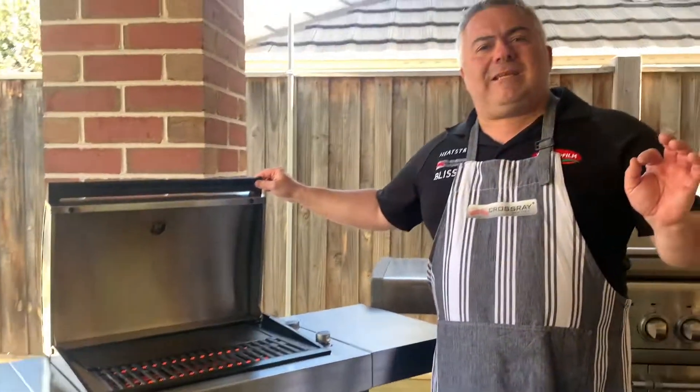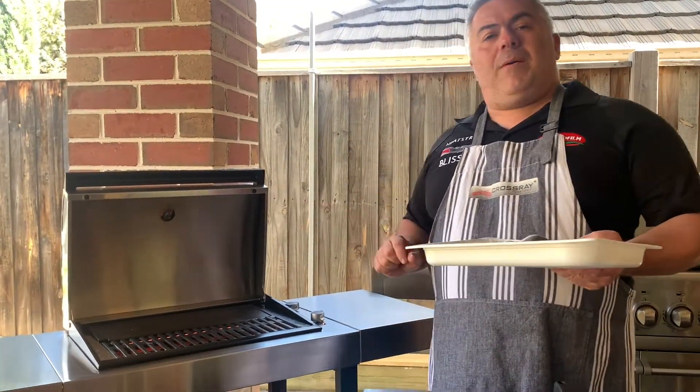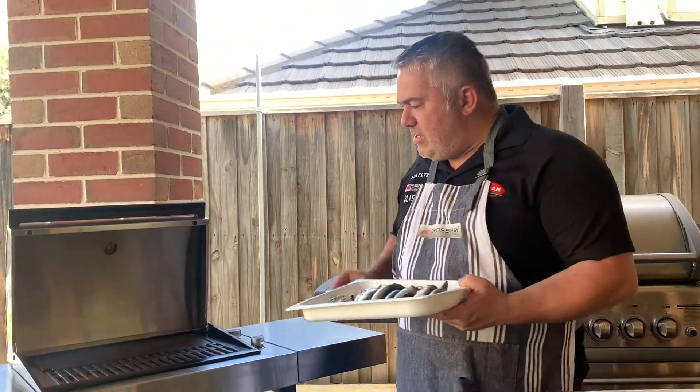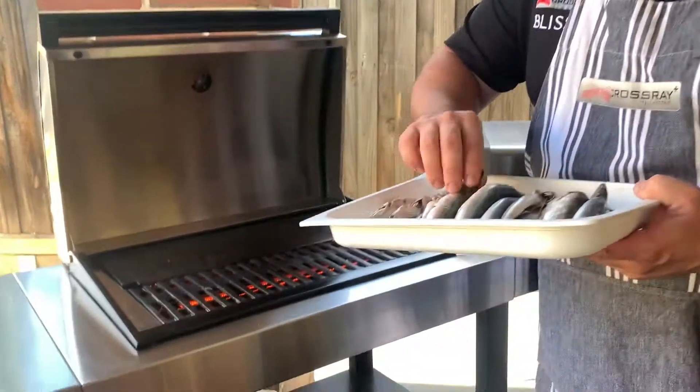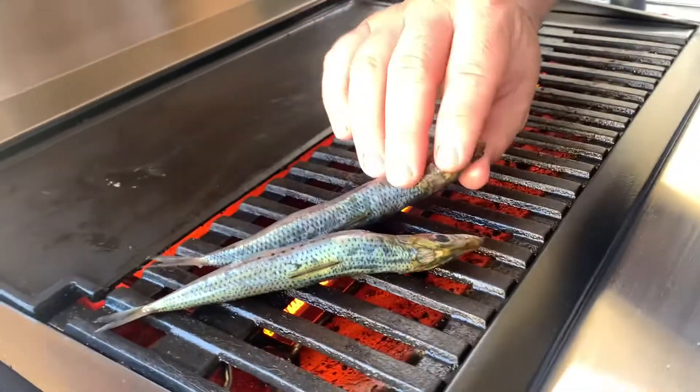I'm using sardines today because I want to show you — it doesn't matter how hardy or how delicate your ingredients are, the Crossray barbecue will be able to cook them all the way through without damaging your raw ingredients. And today we're going to demonstrate by putting them on the grill, just like this — our beautiful sardines.